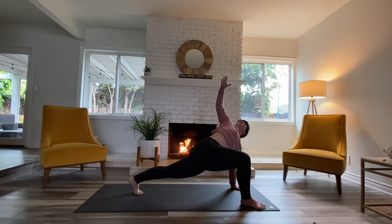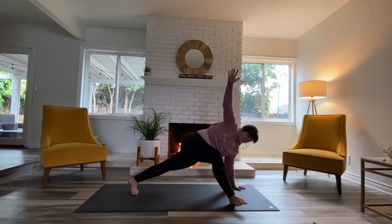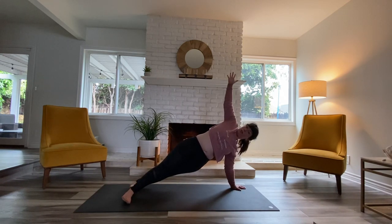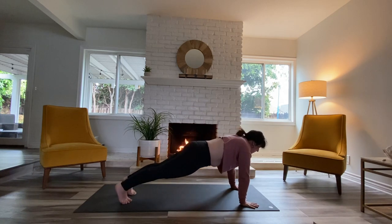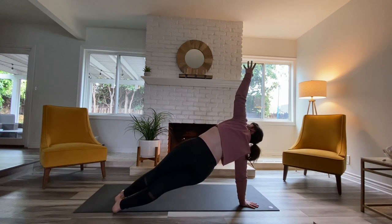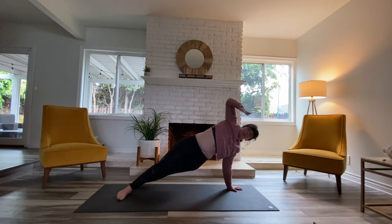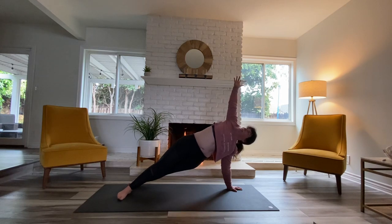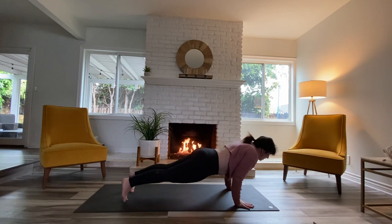Roll onto the outside edges of your feet and stagger the feet — right foot goes directly in front of the left one. As you exhale, your hand comes down, your heels come up. We're going to roll over to the other side, left hand comes up this time. Exhale, hand down one more time, over to the left, right arm lifts. My hand comes down, I take an inhale, and I'm going to lower all the way to my belly this time.